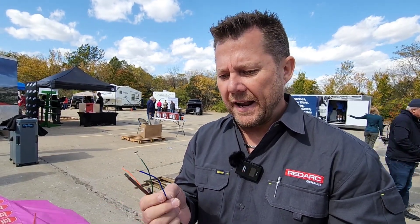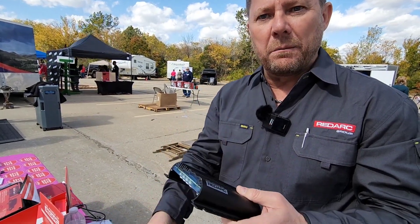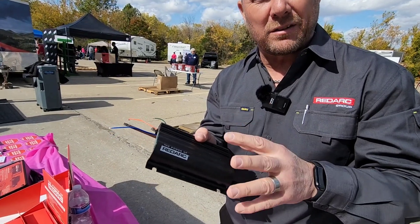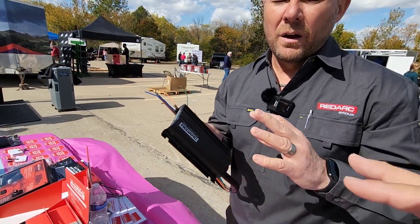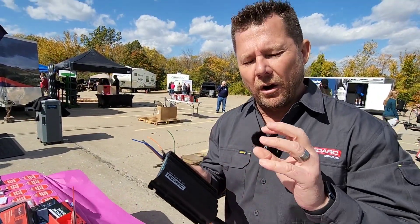We actually have a blue ignition trigger section on this unit. So we can overcome the variable voltage smart alternators on these modern-day vehicles and ensure that we continue to charge the auxiliary battery as long as the truck is being driven. It's not voltage sensing anymore — it turns on when you plug it into the auxiliary on the vehicle, and we lower the on and off threshold so the unit ensures it's working and charging while the vehicle is being driven.